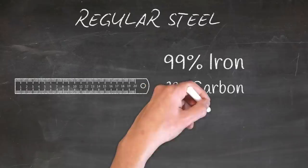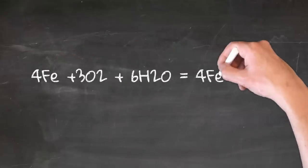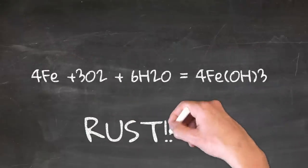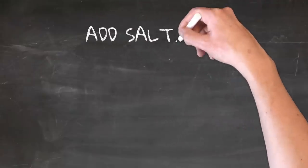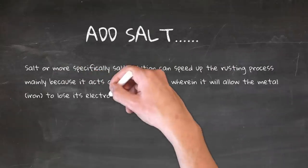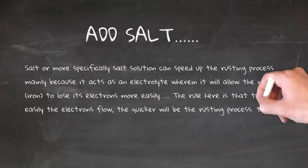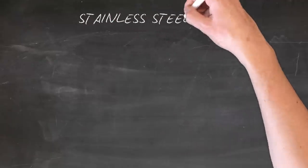Let's talk about regular steel. This is our ruler — the steel ruler we all had at school. 99% iron, 1% carbon, and some trace elements. The problem with regular steel is that iron and oxygen in the presence of water gives you iron oxide, also known as rust. Further complicate that by adding salt water — essentially an electrolytic solution. The more electrolytes you have, the faster the rusting process, because there is a greater flow of electrons. So in salt water, everything rusts a hell of a lot faster. This is where stainless steel comes in to save the day.